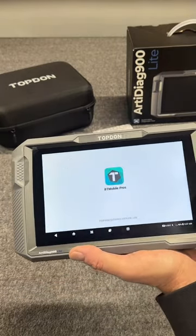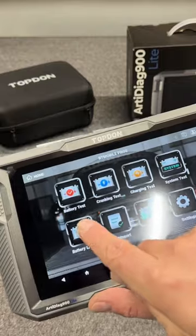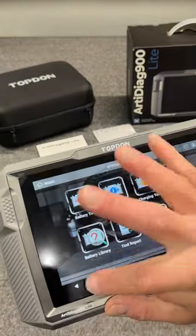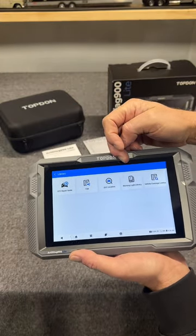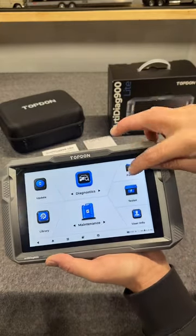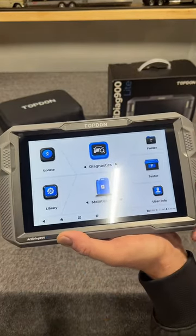When you start talking about the battery tester, check this out. You can actually go into the parameters to find out more details on the battery test, the cold cranking, the charging. This right here is loaded with options. Another thing I like is the library — you can actually look up your repair guides, your warning lights, your coverage vehicles. You have so many different options. You can even go back to your previous reports to see the status on that previous pull, and you can look at your user info.